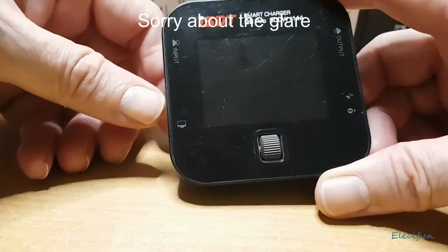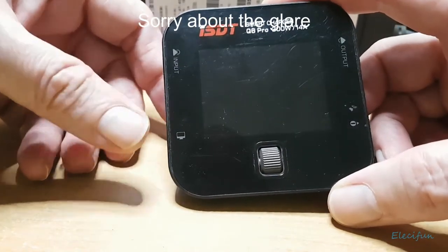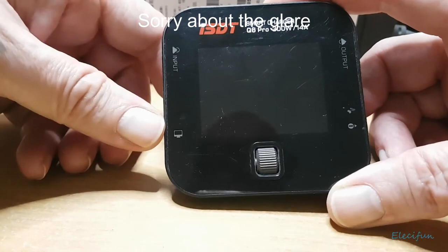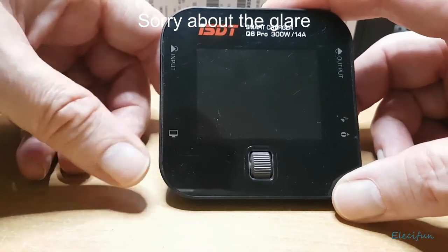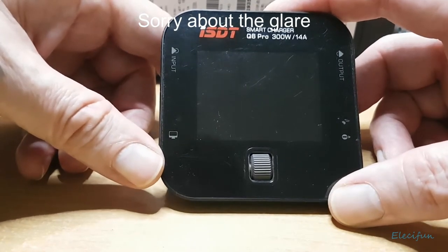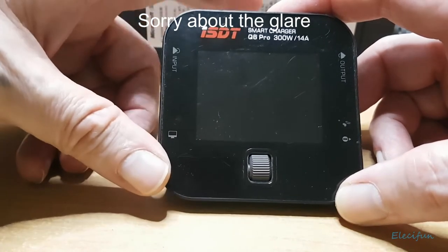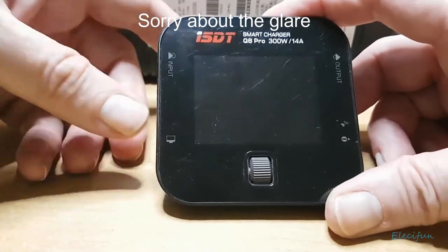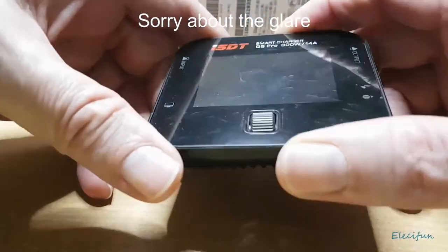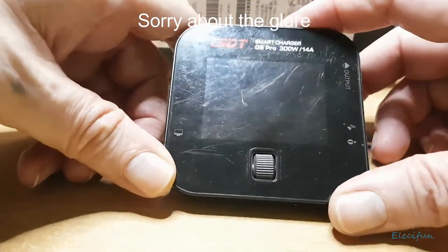Keep this away from dust, don't let it get clogged up. Avoid high humidity, rain, high temperature, direct sunlight, and exposure to lots of high vibrations. Power input of the charger is direct current between 7 and 32 volts — make sure the polarities are correct when plugging in. It's an XT60 connector.